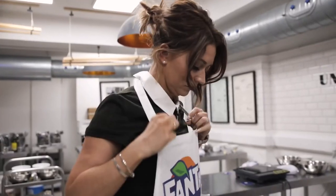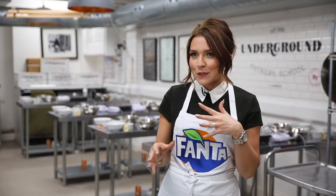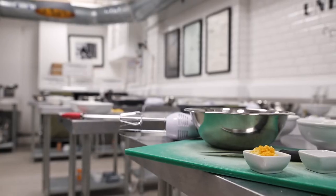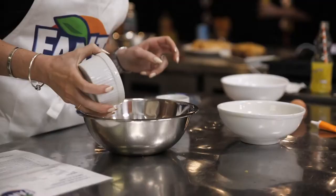I love the taste of the new Fanta Orange — I've always loved Fanta. When I was given the opportunity to do some baking with Fanta, I was like, right, okay, I love that little bit of a challenge. It's a recipe that I use quite a lot, and playing around with it, I was able to reduce the sugar by a third and incorporate Fanta.